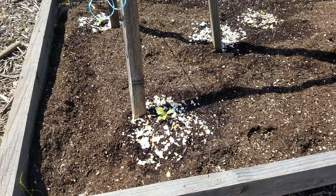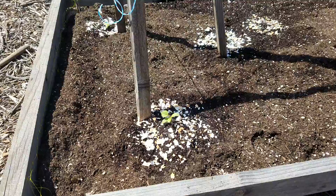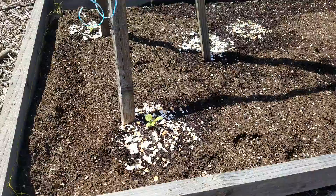Alright, so this is just gonna be a really quick video, probably just about one minute. Just a quick little tip for keeping snails and other pests away from eating your little seedlings when you plant them.